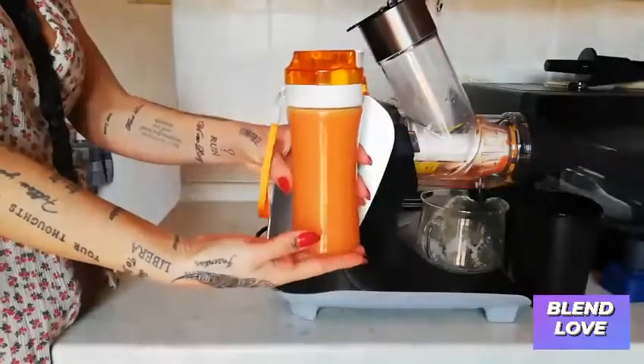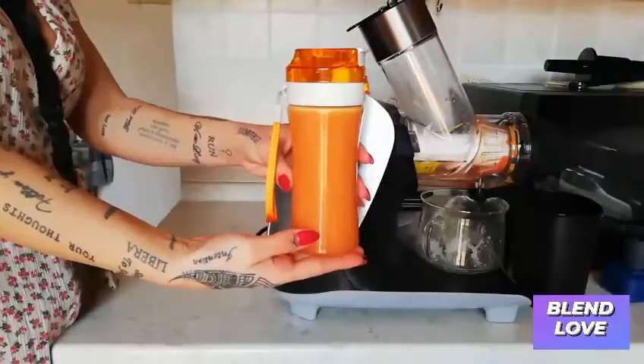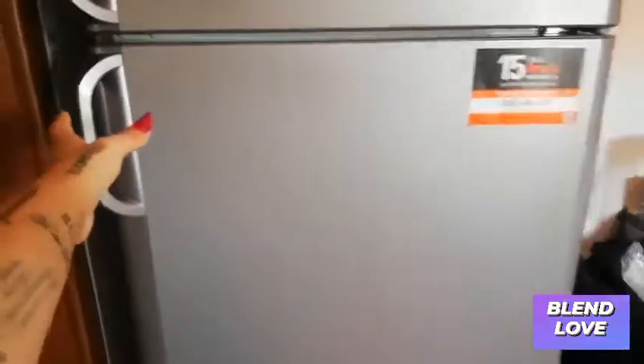Your juice is ready to go in the fridge and ready to be consumed whenever you feel like, even the next day, and it will stay fresh. You can also do this with wheatgrass juice, which is prone to oxidization. I hope you enjoyed — see you next time, ciao!